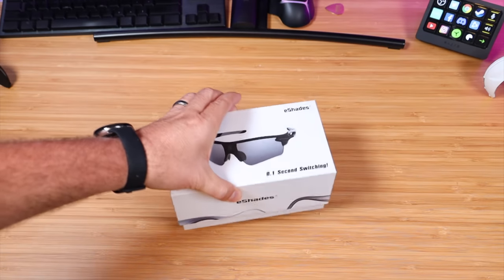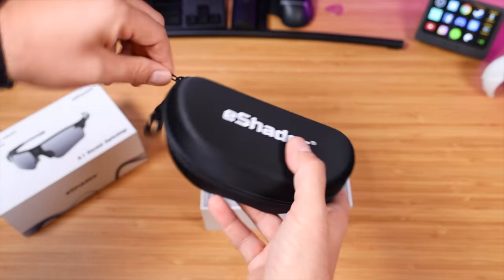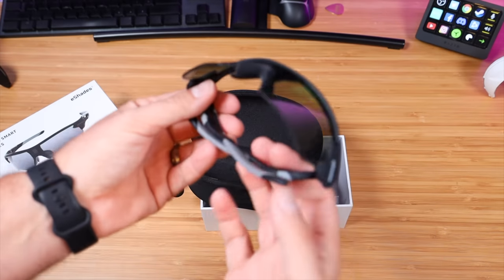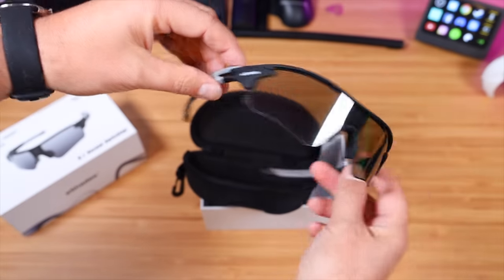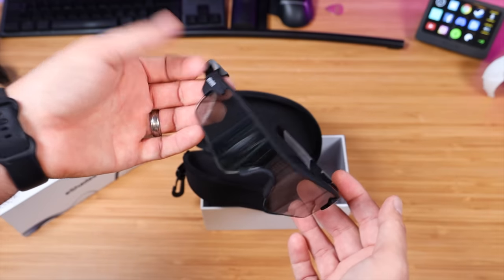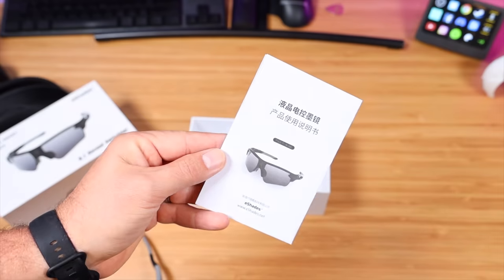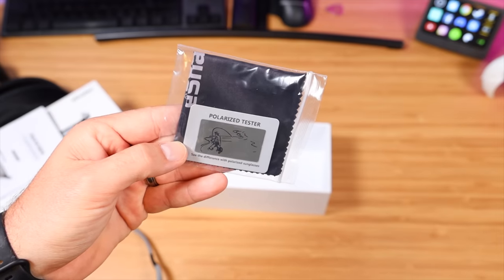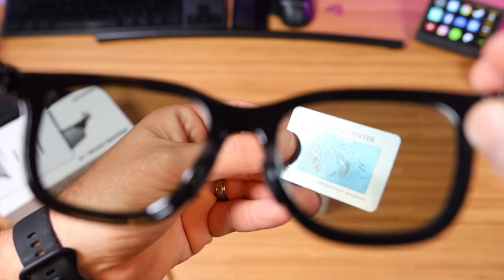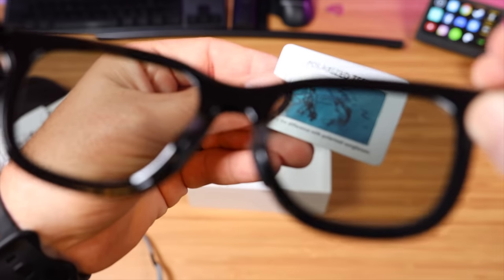Next, we'll get the Flash 1901 out of the box. I like this — it comes with its own protective case. And there are the Flash 1901s. Definitely a more sporty look; this would be great for those that are active — a great pair of sunglasses for cycling, running, or baseball. The instruction manual, cleaning cloth, and polarized tester are also included. That polarized tester is kind of neat — it just shows you the difference between polarized and not polarized.